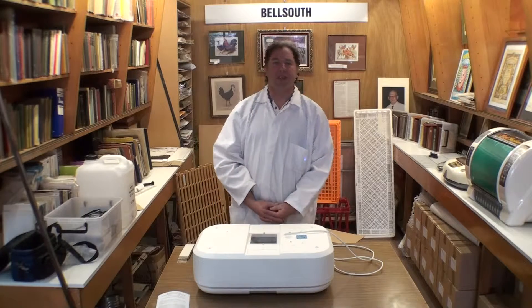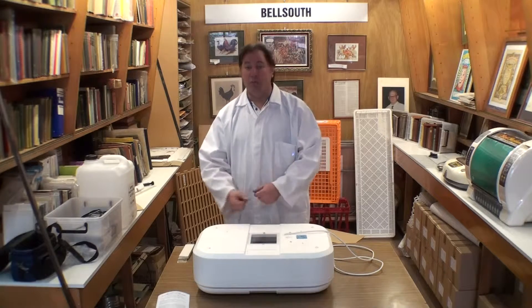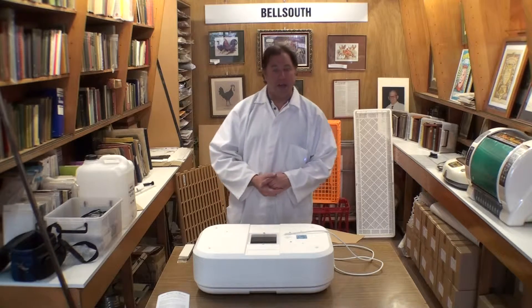Part four of using a Bell South 100 Incubator for hatching eggs. Now we've talked about getting the temperature right, getting the humidity right, and we've given you some preliminary warnings about hatch time — making sure you don't open the incubator during hatch.